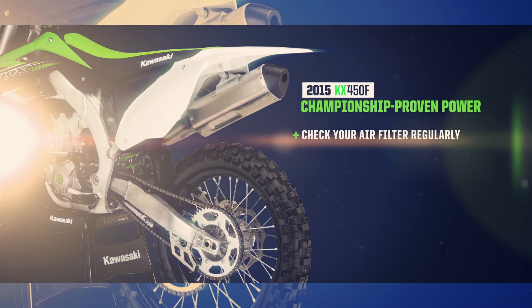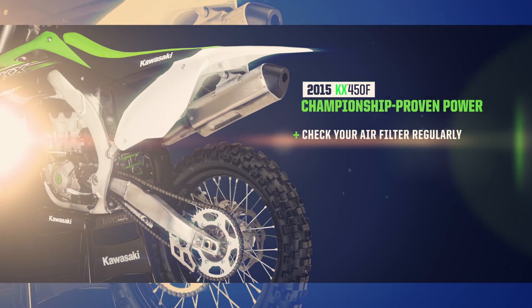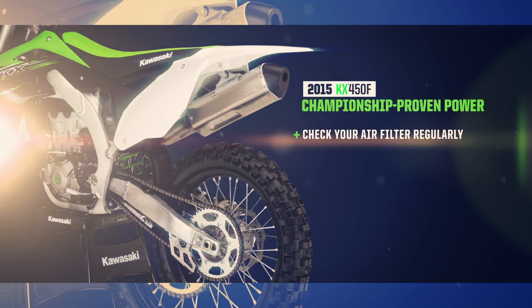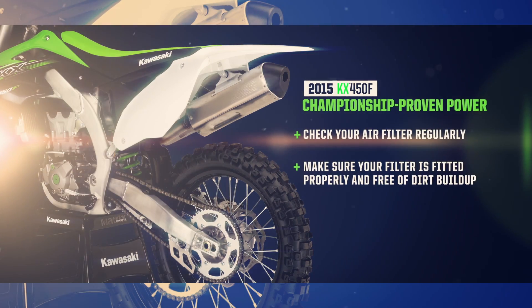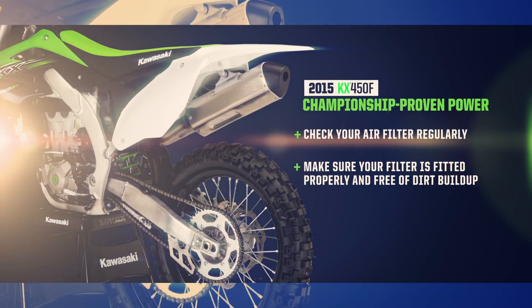Check your air filter regularly. My mechanic changes mine between every race, but you don't have to be that extreme. Make sure the filter is fitted properly and free of dirt buildup, allowing air to get into the engine prior to hitting the track.